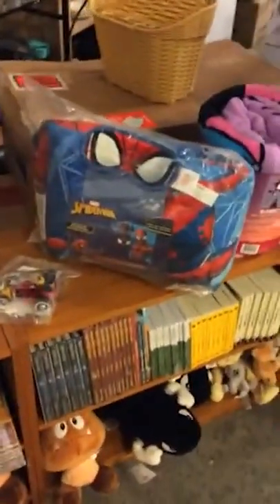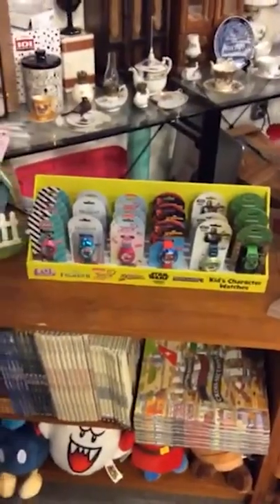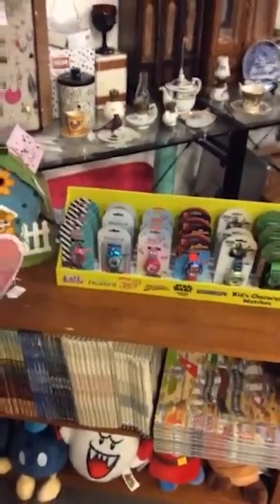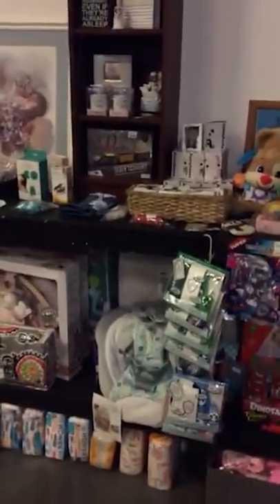We got a Spider-Man sleepover kit in. These watches are just so cool — we got Minecraft, Star Wars, Spider-Man. Got some really cool stuff in the kids section right now. Nerf guns, little kids toys.